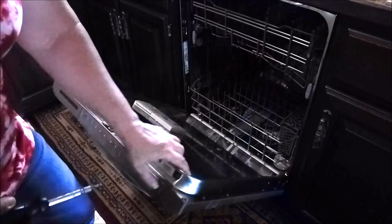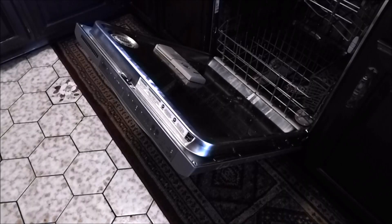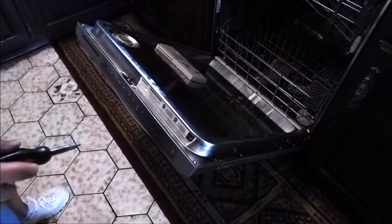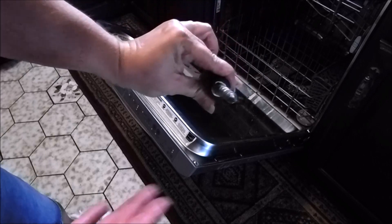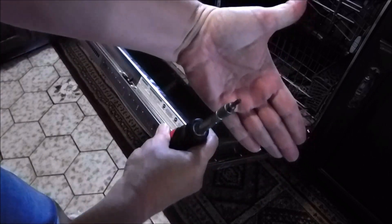You've got 12 screws all the way down the sides, all around the perimeter. I'm not going to do much talking as I'm doing this until the most important parts, so we're just unscrewing. And you're going to need a T15 star screwdriver.